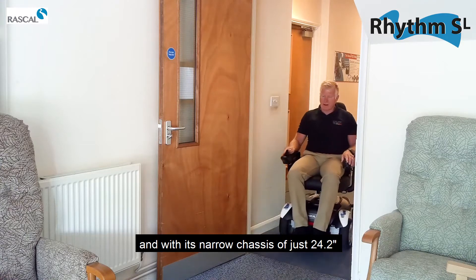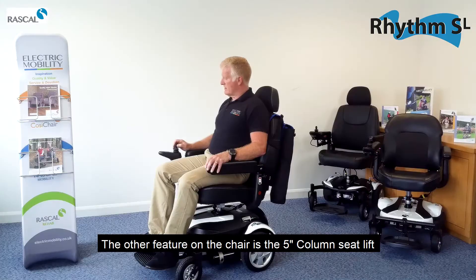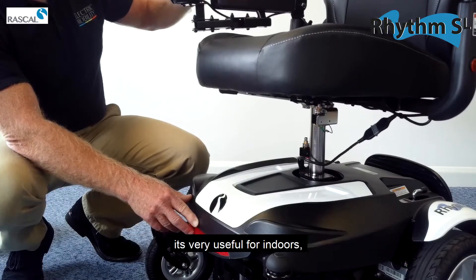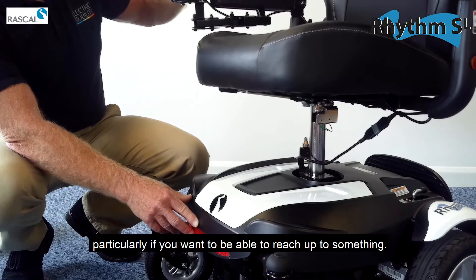With its narrow chassis of just 24.2 inches, the Rhythm SL glides through narrow doorways with ease. Another feature on this chair is a five inch column seat lift, which is quite unique at this level of chair and is very useful indoors if you just want to be able to reach up to something.